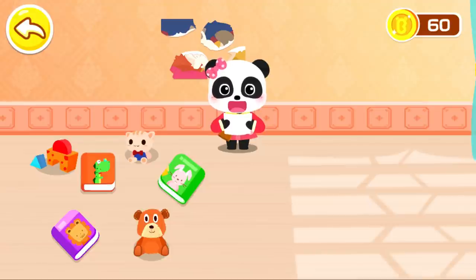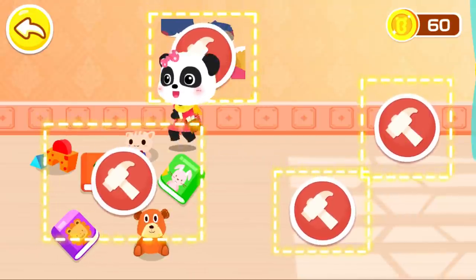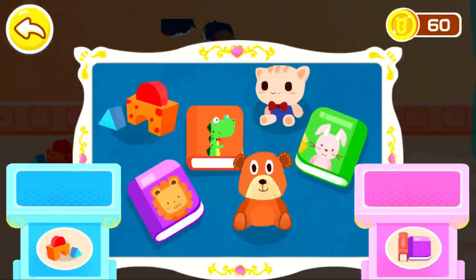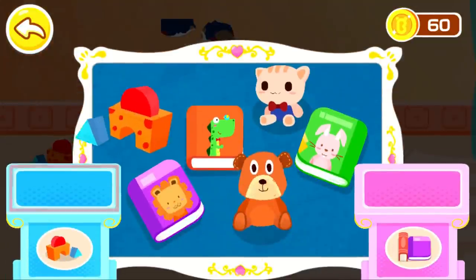This is a toy room. We can set up a tent, put blocks and toys here. Put away books and toys into different storage boxes.